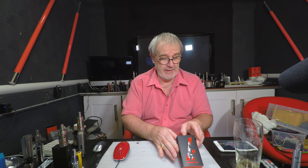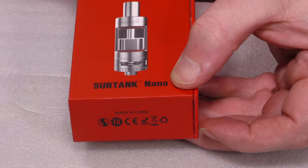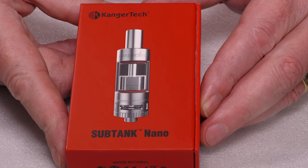Well hello, I'm going to take a quick look at the Kanga Subtank Nano — that would be this little beastie here. This here is a Kanga Subtank Nano. Let's get it out of the box and then we can see what we're looking at.